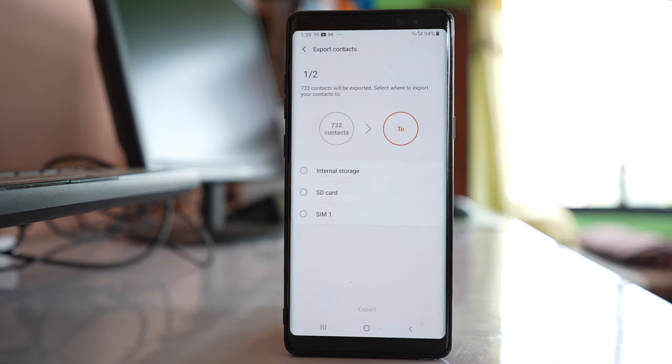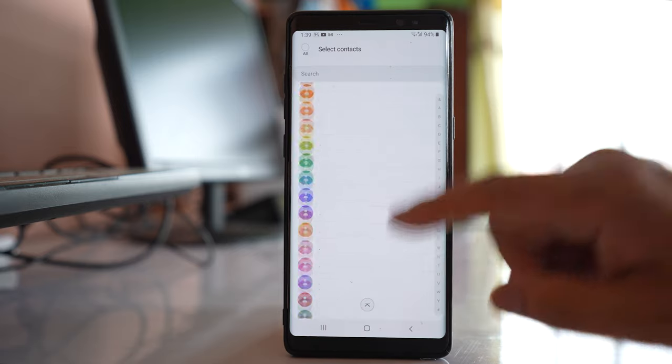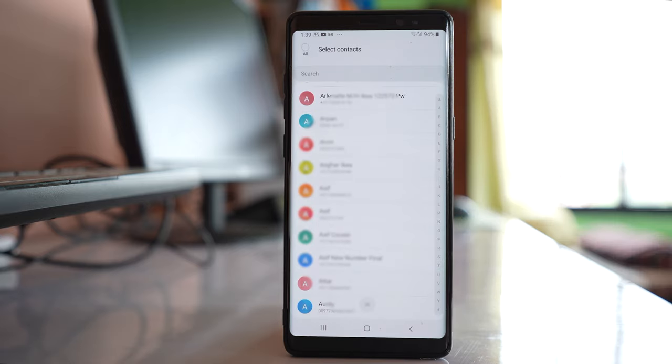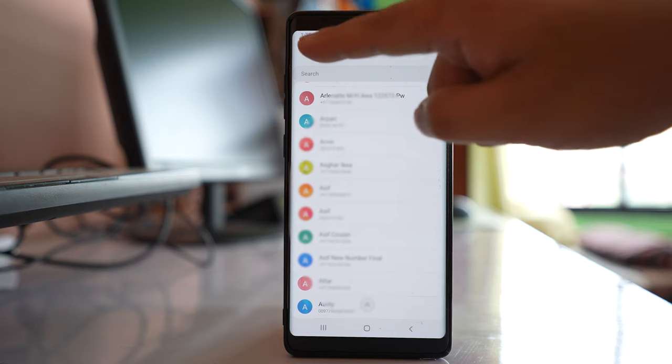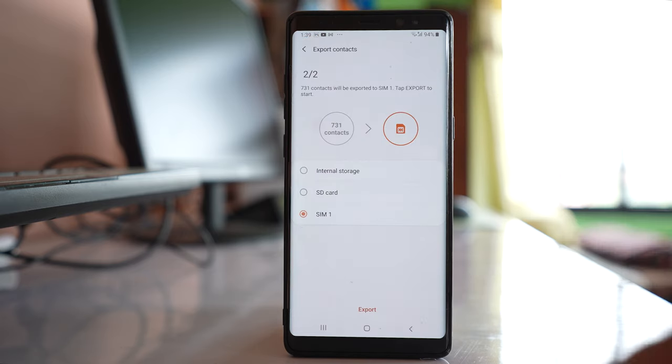Select export and we will select SIM 1. These are the contacts that are present in the phone. Select all, then tap done, and then tap export. All the contacts present in the phone will be copied to the SIM card.